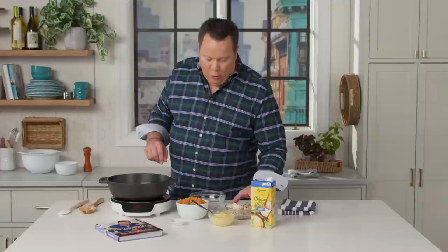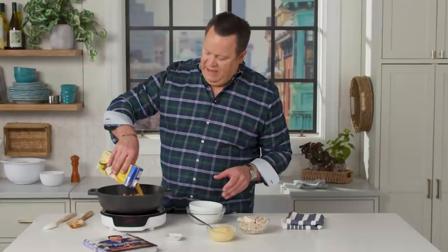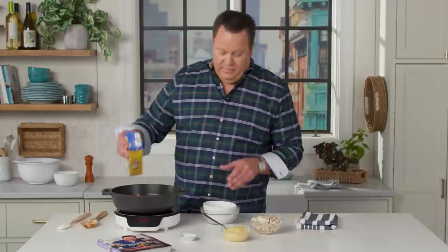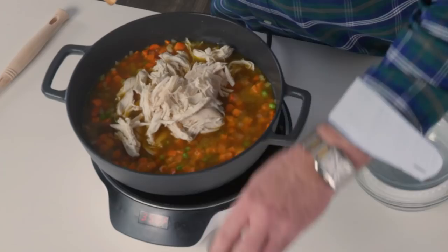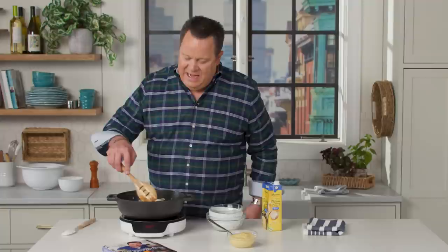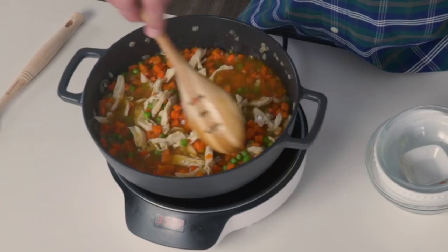Now we're going to add in the frozen veg and all of the chicken stock, which is going to make this nice and brothy. Reduced sodium or no sodium chicken broth is your way to go. And then that rotisserie chicken — I usually buy a couple of rotisserie chickens a week because they work in so many recipes, and it's just good for snacking too. We'll get all that shredded chicken in, add our cracked black pepper, give it a little stir, and let this part of the soup simmer for a good 15 minutes, so all those frozen vegetables thaw and all the ingredients really marry together.